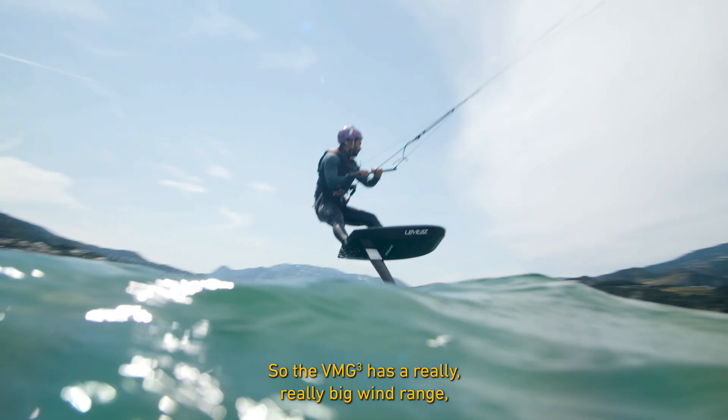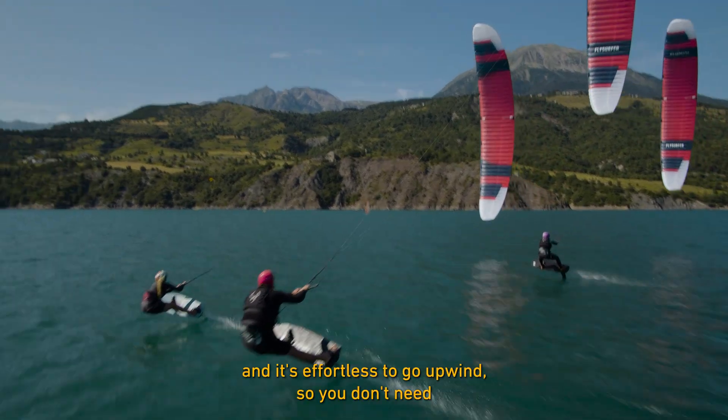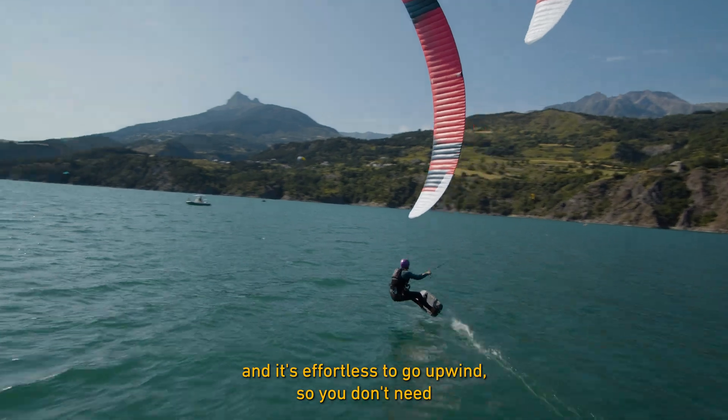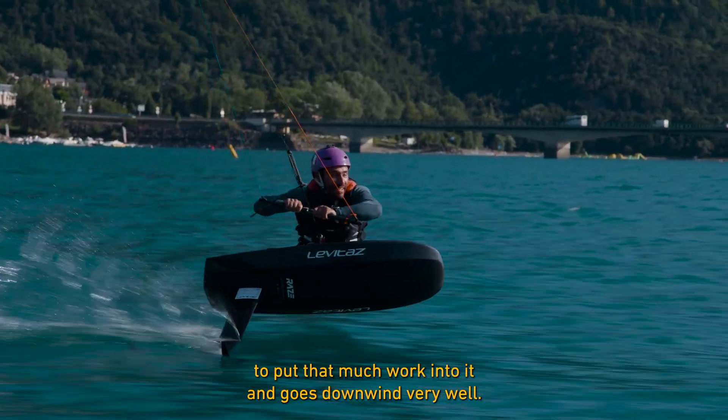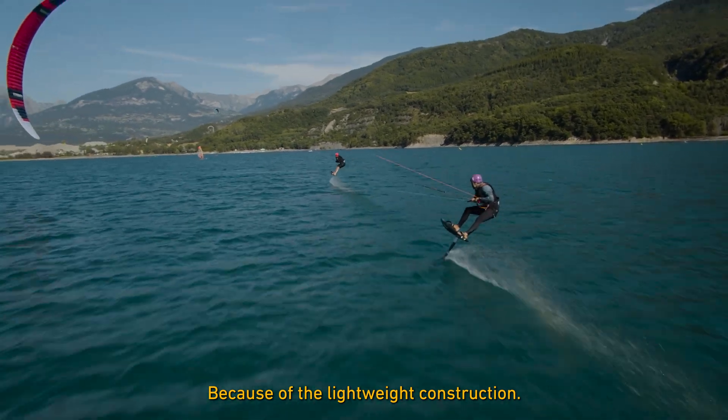The VMG3 has a really big wind range and it's effortless to go upwind — you don't need to put much work into it — and it goes downwind very well because of the lightweight construction.